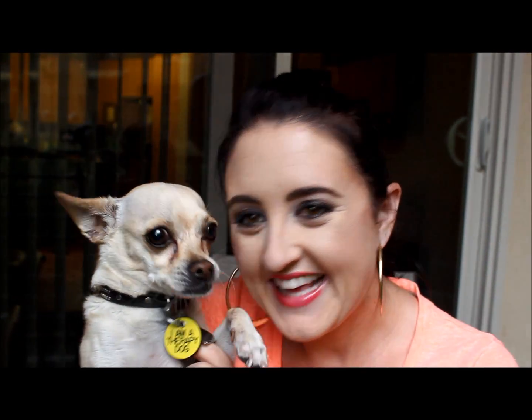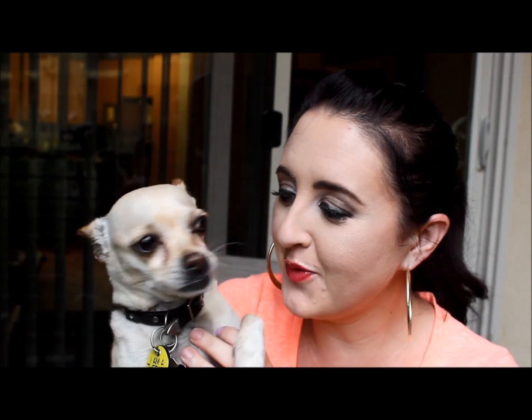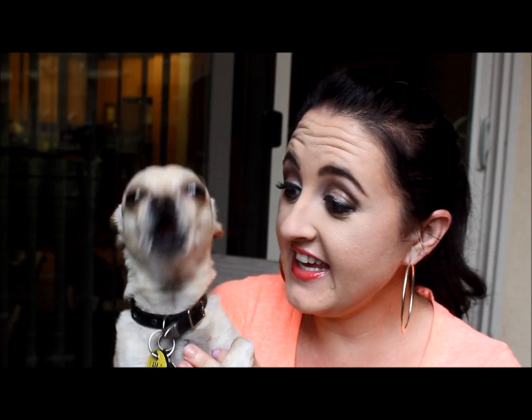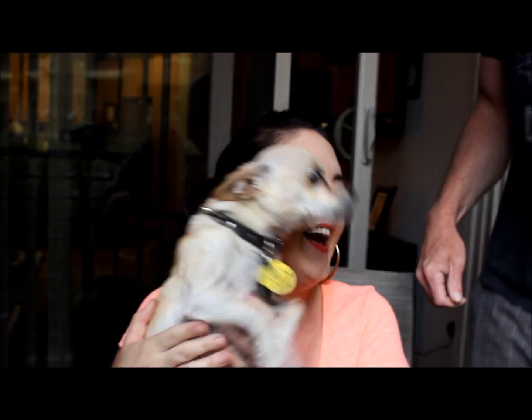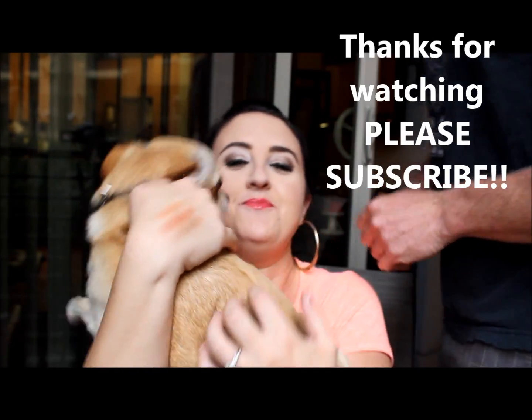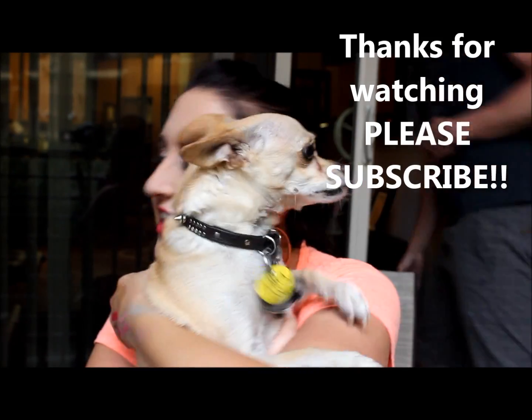My dog Max wanted to say hello — he's a little munchkin who decided to make an appearance at the end of the video.